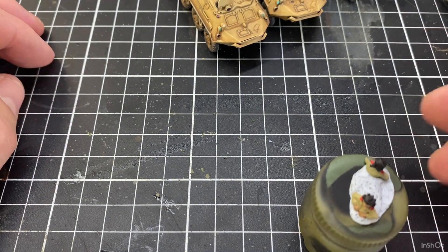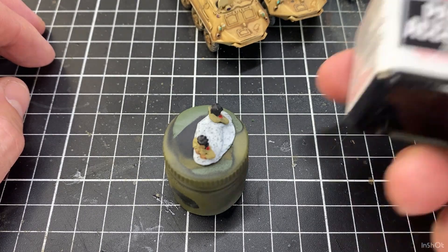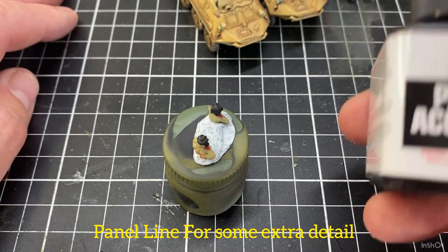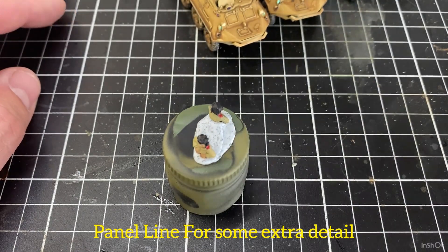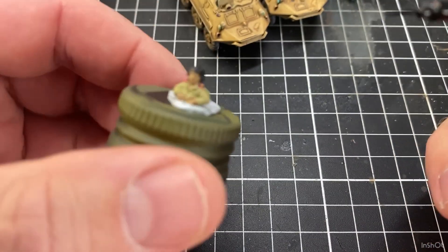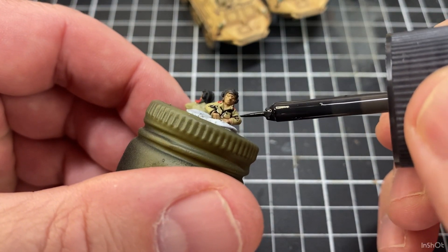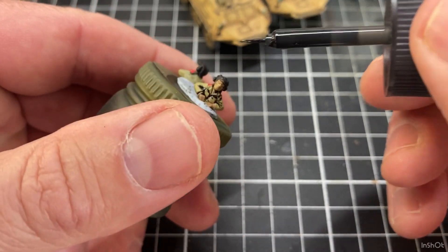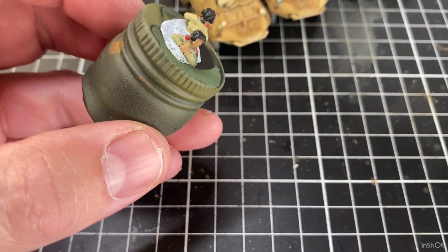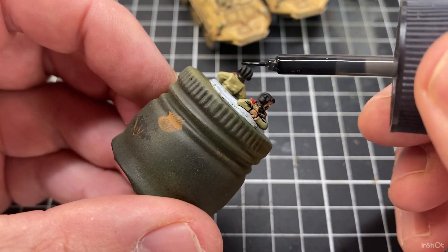Once I've got the crew to this stage, they're just drying. Next I'm going to use a panel line accent black — you can do a water wash if you want, or use a brown — but I thought with most of the uniform still being that khaki colour, I'd do a little bit of black across them just to highlight their uniforms a little bit. You don't have to do this at all, it's just one of those things I'm doing — just a little bit in the uniform.